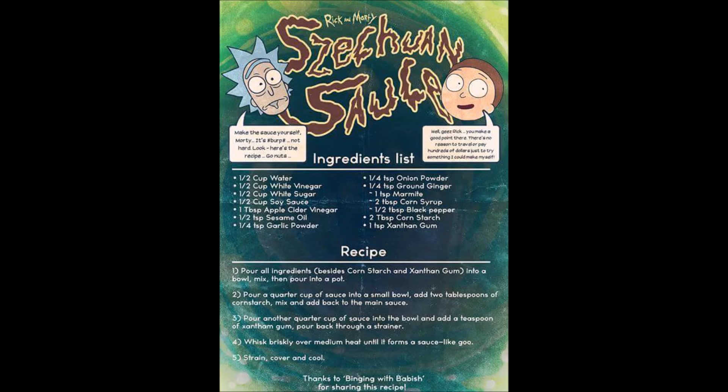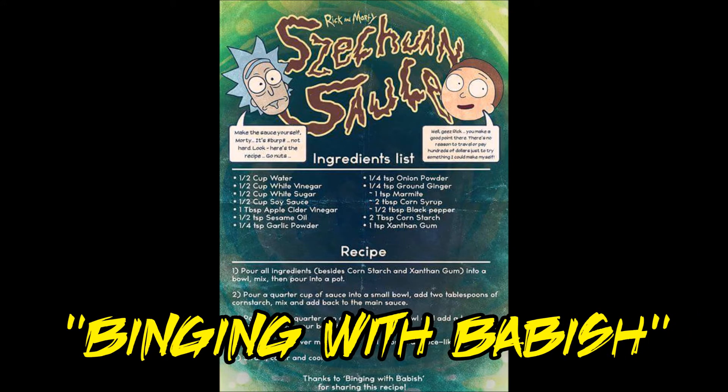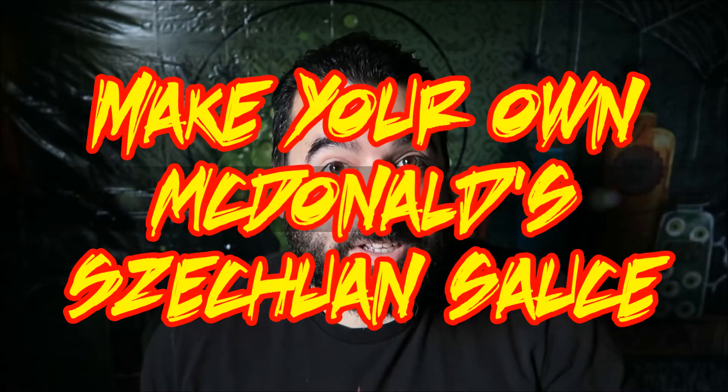Whether you're a fan of Rick and Morty or not — and if you're not, you should be — you've probably heard some of the hoopla surrounding the whole McDonald's Szechuan sauce ordeal. If you haven't, stick around for the story, because while it is somewhat interesting, it's not the point of this video. This image is. So the question you should be asking yourself is: how can I make my own McDonald's Szechuan sauce?